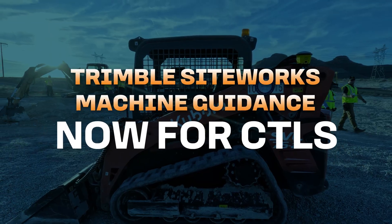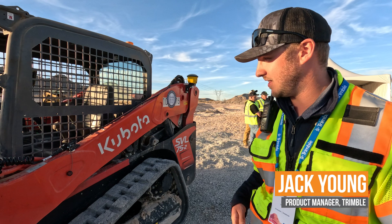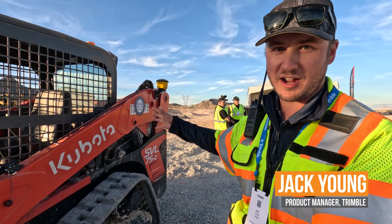Hi there, my name is Jack Young. I'm a Trimble product manager for all of our compact machine solutions. We're pretty excited that we got this brand new system. It's called Trimble Siteworks Machine Guidance, now available on compact track loaders.